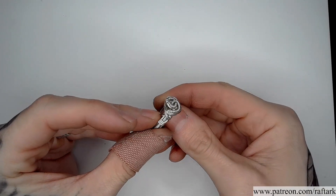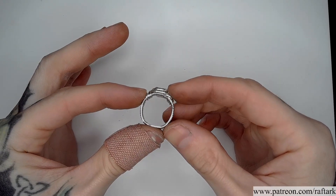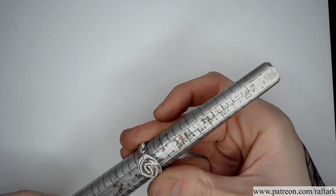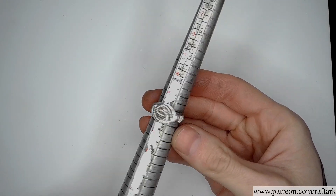With all of our wire endings secured to our ring, the piece is now complete. We can double check for size on our mandrel to ensure that it is sized appropriately.